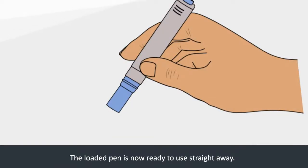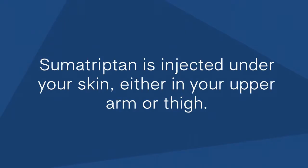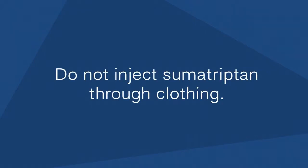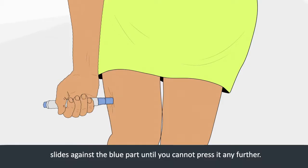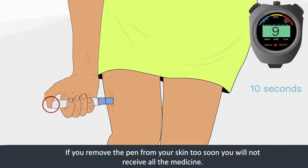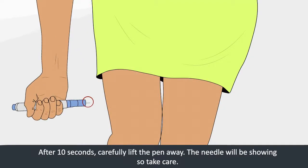The loaded pen is now ready to use straight away. Step 3: Inject the medication. Sumatriptan is injected under your skin, either in your upper arm or thigh. The thigh is usually preferred. Do not inject Sumatriptan through clothing. Without pressing the blue fire button, push the loaded pen firmly against your skin so the grey part of the barrel slides against the blue part until you cannot press it any further. Hold the pen still in that position with the blue fire button pressed in for 10 seconds. If you remove the pen from your skin too soon, you will not receive all the medicine. After 10 seconds, carefully lift the pen away. The needle will be showing so take care.